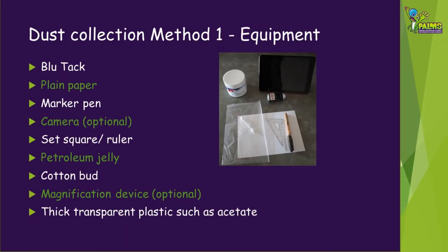For our first method of dust collection, you will need plain paper, a marker pen, a set square or ruler, petroleum jelly, a cotton bud, and thick transparent plastic such as acetate sheets. If you have a magnification device such as a microscope or magnifying lens, then you'll be able to see a lot more. A camera is also optional.